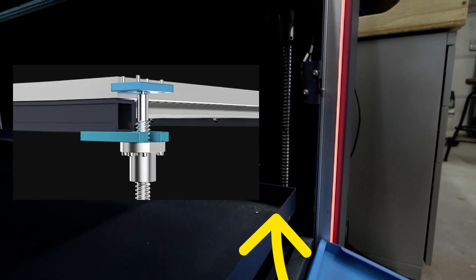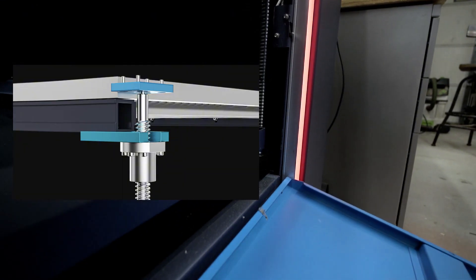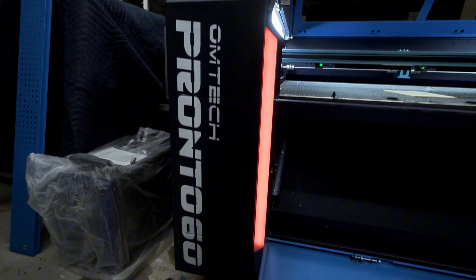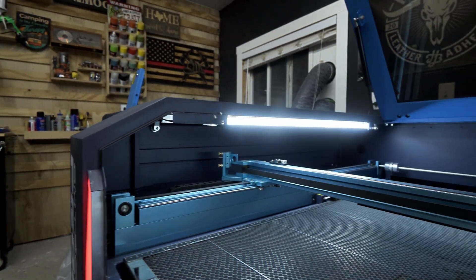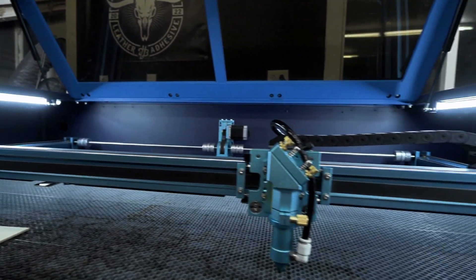While we have this front cover open, you will notice the Pronto comes with nice precision machine ball screws. This makes for quiet operation and precision. One of my favorite things would be the status indicator LED lights on the left and right-hand side of the Pronto series. And when it comes to lighting, the inside of the Pronto has an all-new LED lighting system.